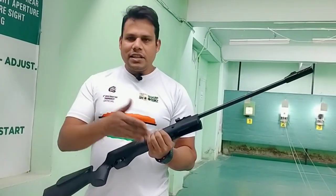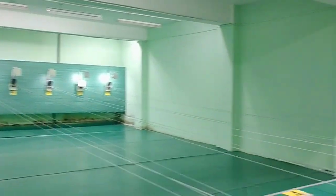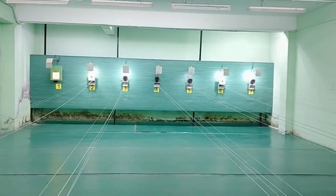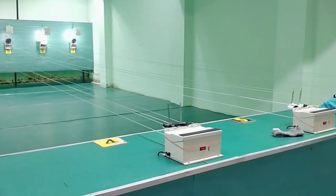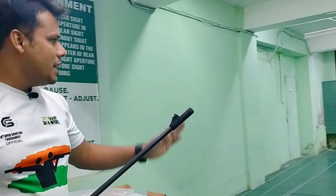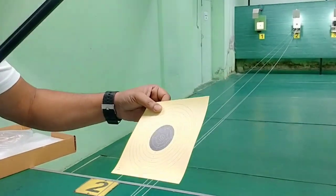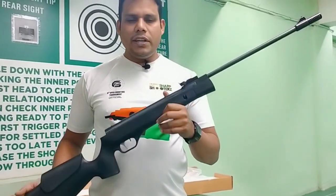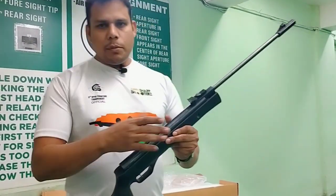Today we will see how much the accuracy is. This is a 10-meter shooting range and the target is set. The weight of this rifle is 3.3 kg and the barrel length is 400-450mm. Let's fire and see.